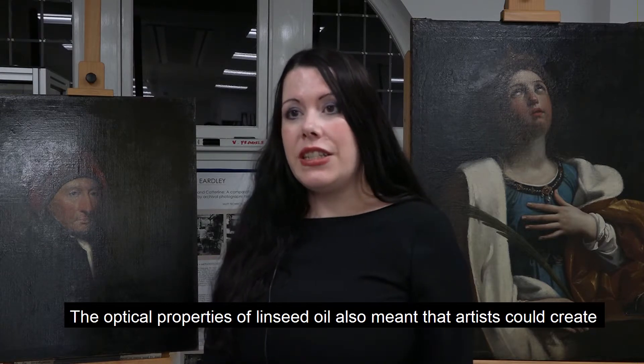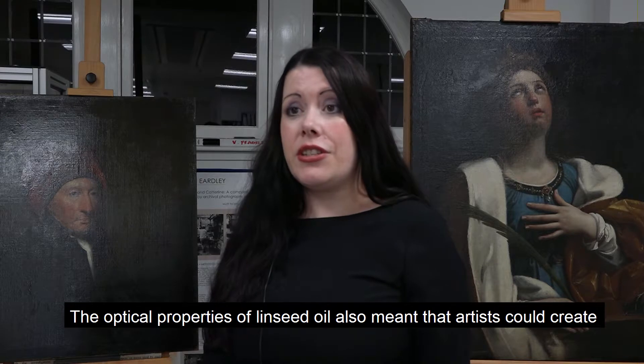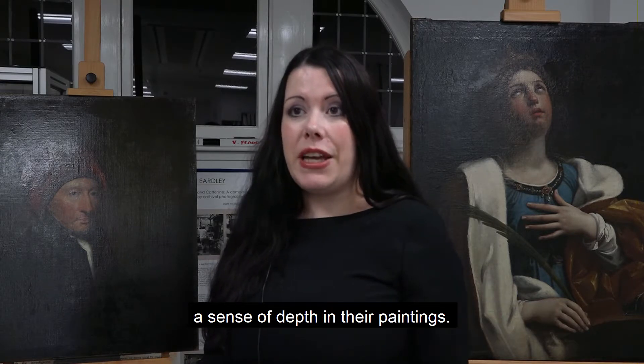and the surrounds of gold jewellery. The optical properties of linseed oil also meant that artists such as Guido Reni could create a greater sense of depth in their paintings.